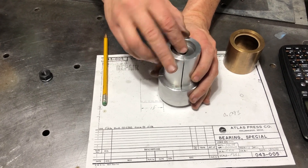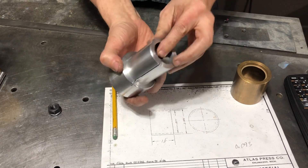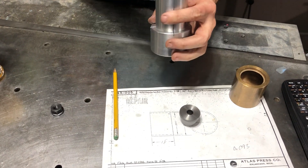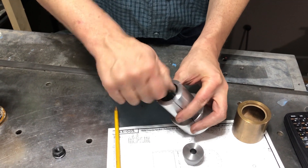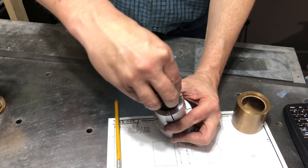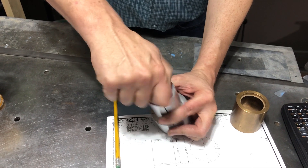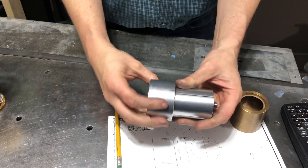This guy fits in here and you can see it actually fits really snug because the tapers match. A 3/8 rod goes inside here, and then this guy goes there, and then this guy goes there. The nut goes on here and expands.